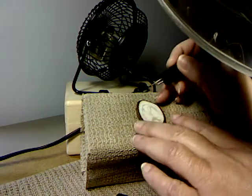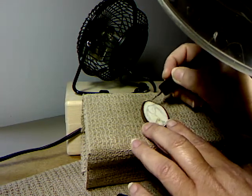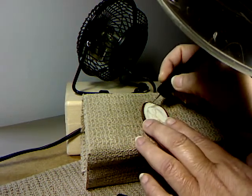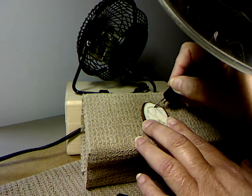This is my demonstration of burning a penguin and baby into a tagua nut slice. I started by penciling in the mother penguin and the baby so I know their positioning.